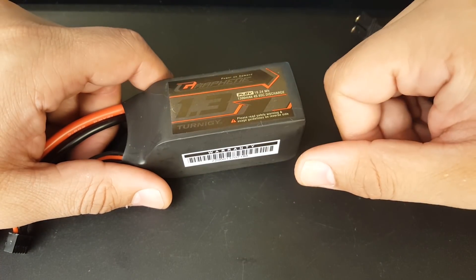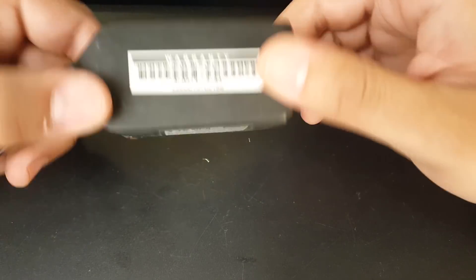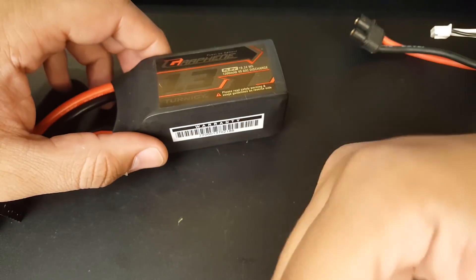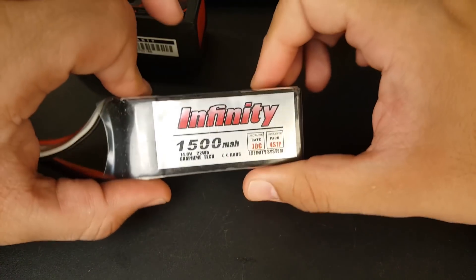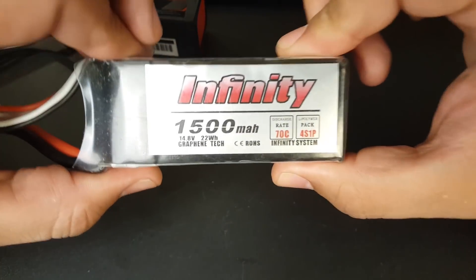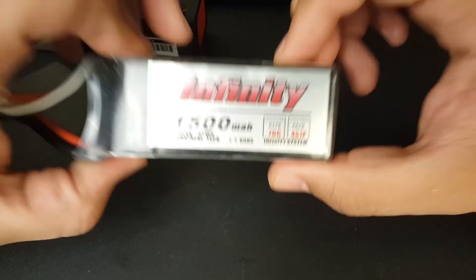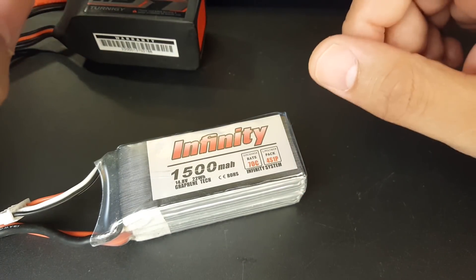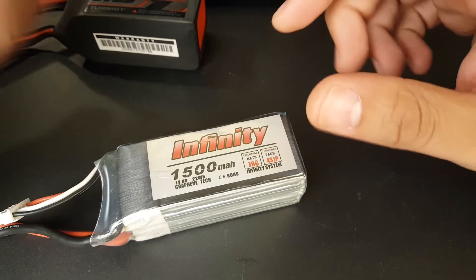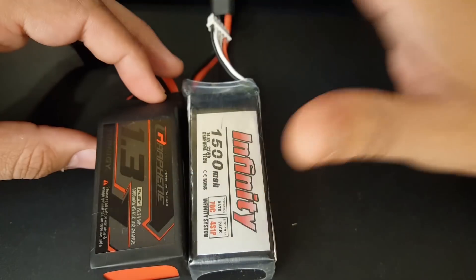I'm hella frustrated right now. I don't know how long the other ones are going to last — I haven't really checked them, I've just been so pissed off every time I see one of these. For me, my experience: I'm never going to buy Trinity Graphenes ever again as long as I live, that's for sure. I'm going to stick to the old 70c — not even the 90 or the 100c — I'm going to stick to this guy because it's lasted, it's still working, it's still performing, and I abuse the living shit out of it. This is the winner for me.